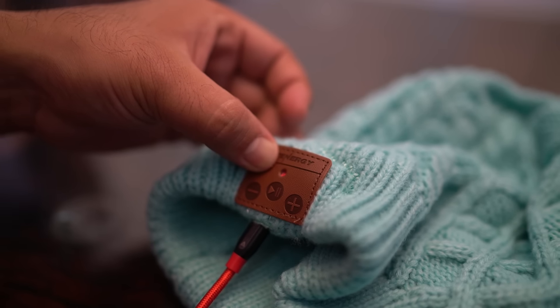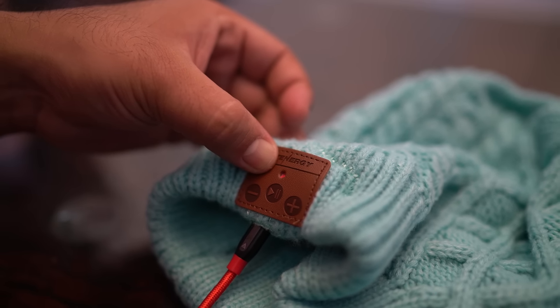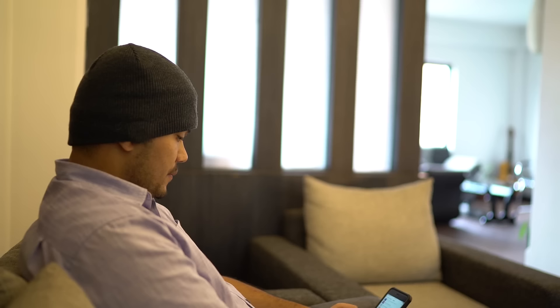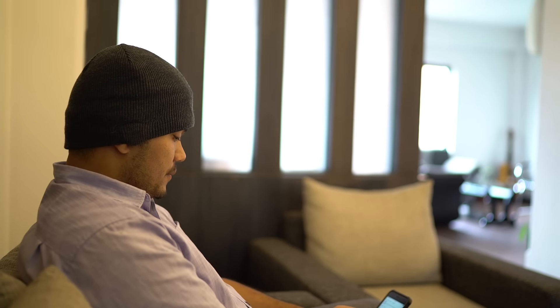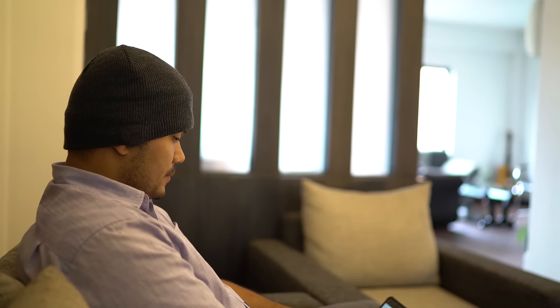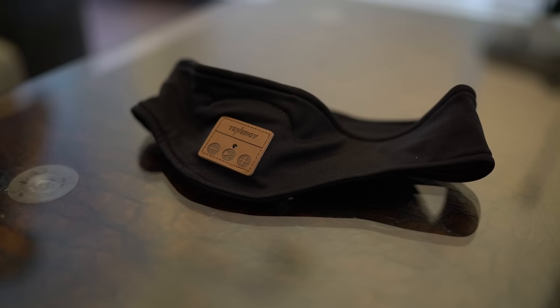You need to charge the beanie through a micro USB cable, which gives you around five to seven hours of listening time. If you don't want to listen to music you can use it as any other regular beanie. Additionally, if you want the same experience while running or exercising, Tenogy also offers headbands that provide pretty much the same features.